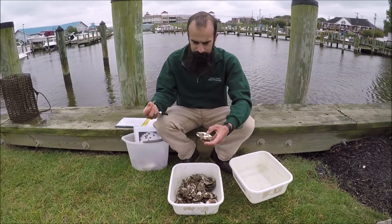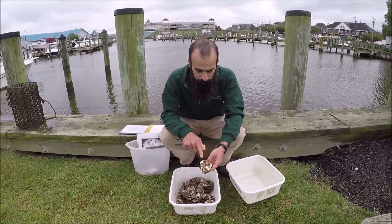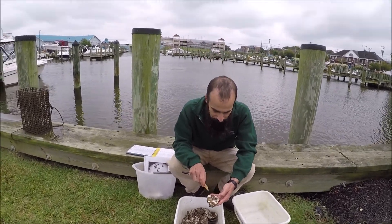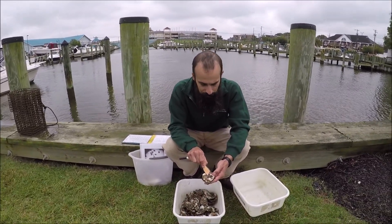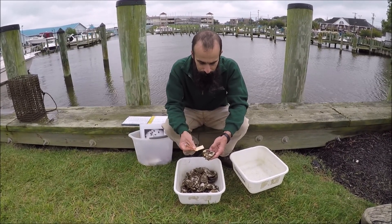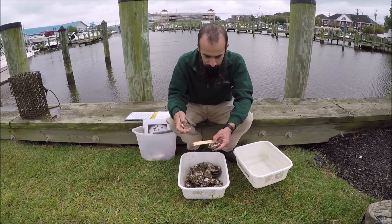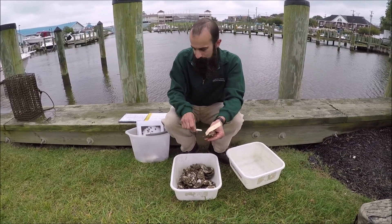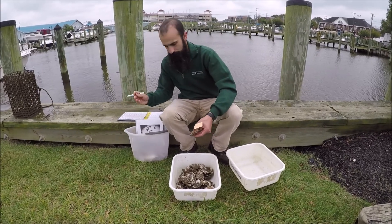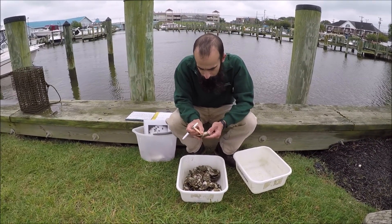So we'll measure these. When we measure a spat, we're going to start from the hinge, which is generally the lighter color of the shell, and we're going to measure all the way across to the mound. We made these rollers out of paper so we can bend them right on top. So this one is a three, and this one is a two and a half.